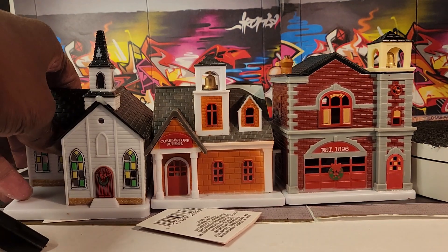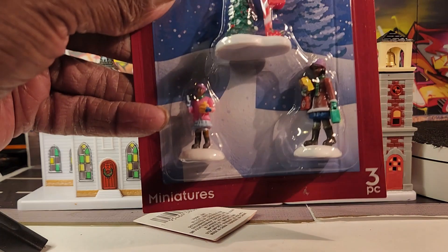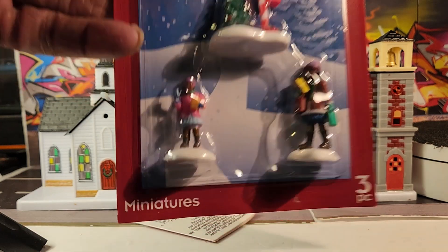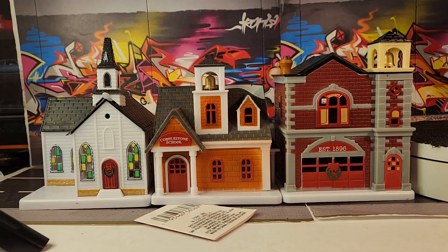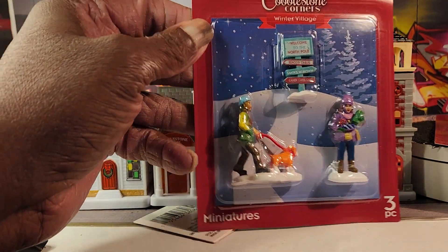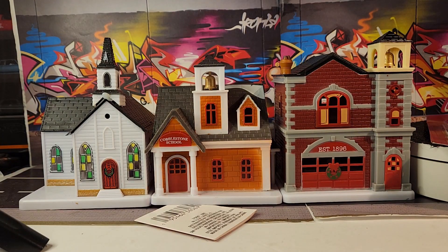And the last one we got is a church. So these are different than the ones I had before, but made by the same people. This time they have the tea light built into them, which is pretty awesome. At the same time I also picked up the little figures.